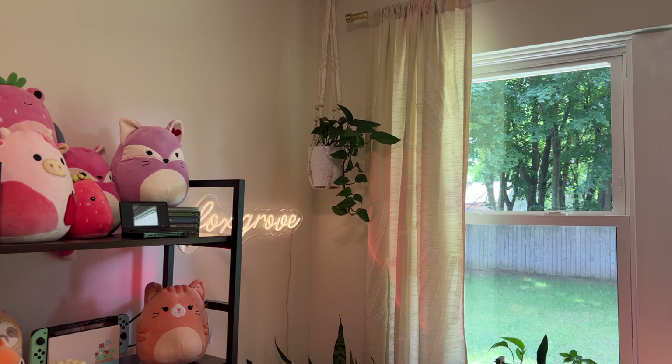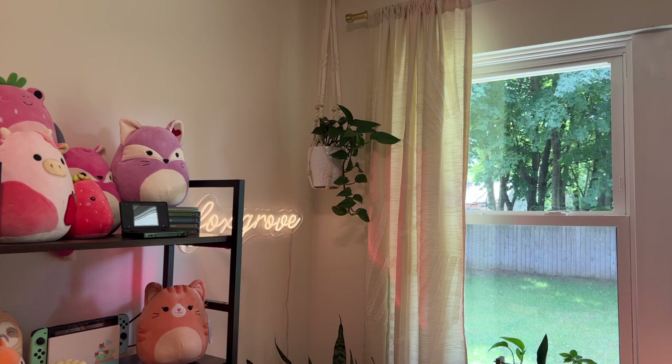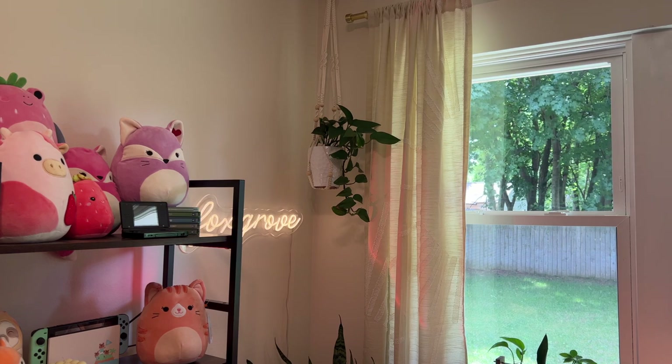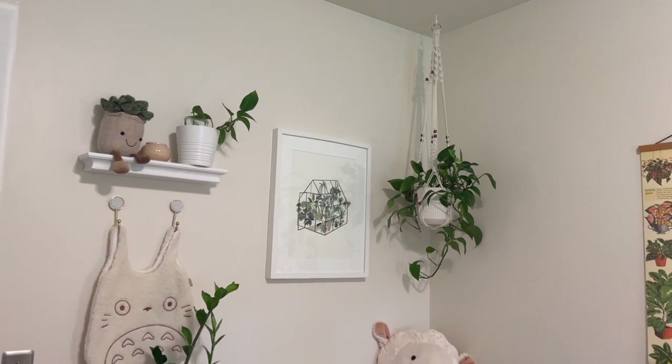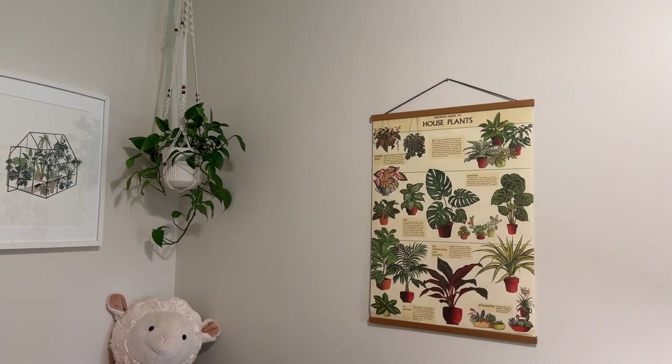Another thing I've recently added to my setup are these little hanging baskets for my plants. Ever since I moved into my house, one of the things I wanted most was a place to hang plants from the ceiling because I just want to live in an actual jungle. I'm so excited that I no longer live in an apartment where I had to worry about destroying the ceilings. I also have a little poster of houseplants I found at a local shop. These hanging baskets — or macrame things, I don't even really know what they're called — ten out of ten, absolutely love them.